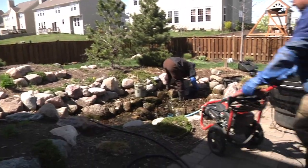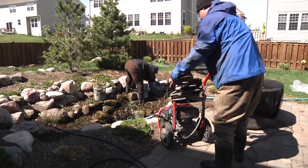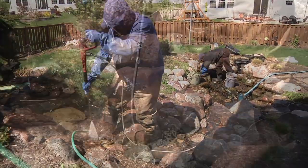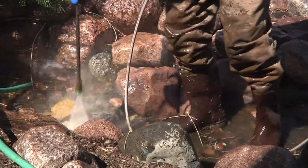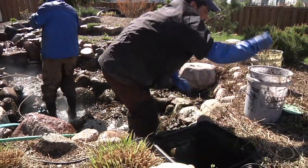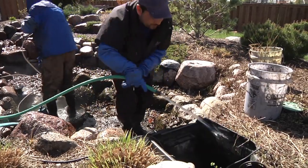Finish draining the pond and removing debris in preparation for pressure washing. Start at the top and work your way down, while pumping out the dirty water that is collecting at the bottom. Proceed to clean the biofalls and skimmer filter by pumping the water out and hosing them down.